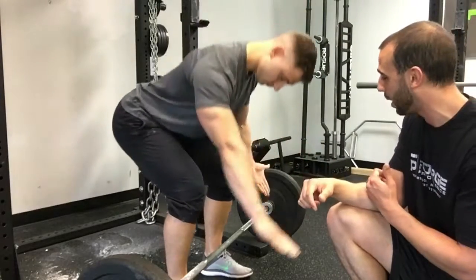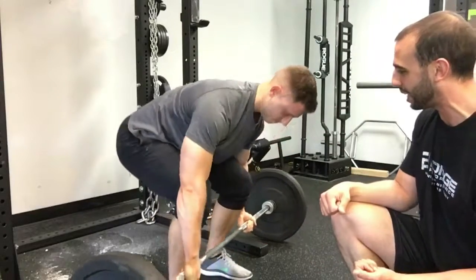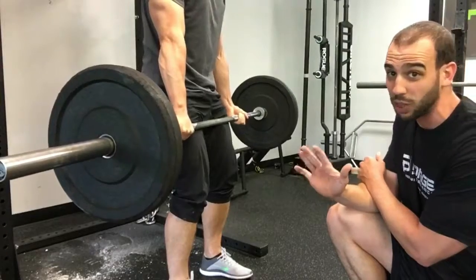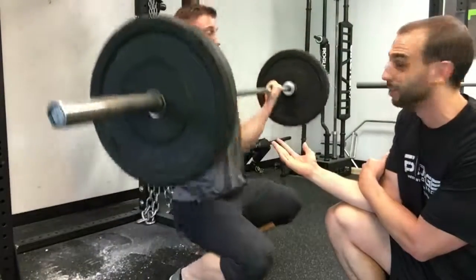One hand over the top, one hand underneath — same thing. We're going to over-rotate and work it into our grip, lock it in so it stays stiff in the hand. We never go with an under-under grip. This is how you tear a bicep.